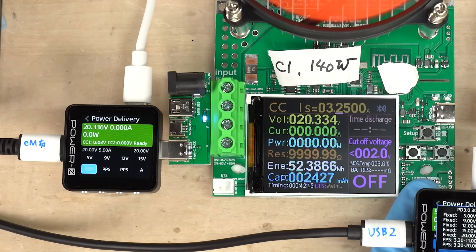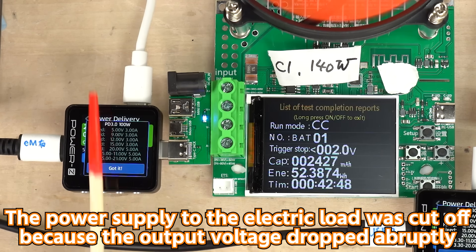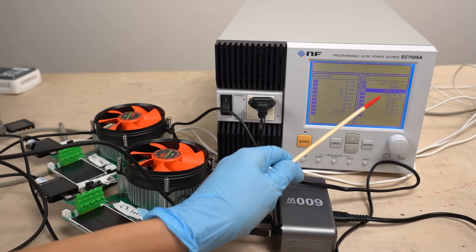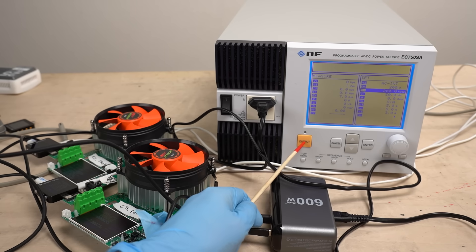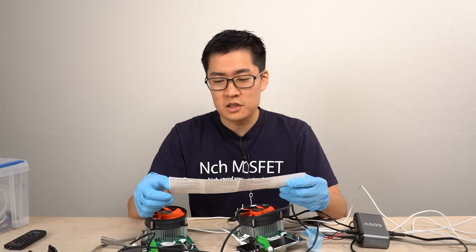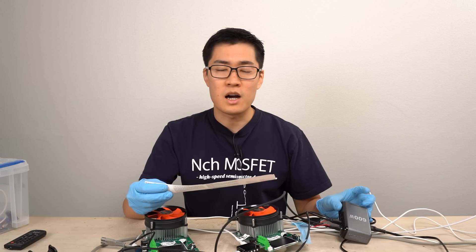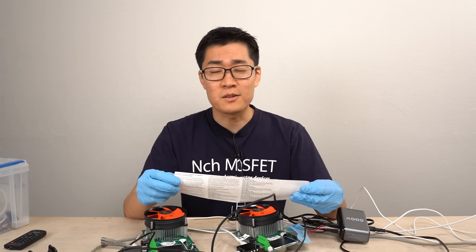I also tried operating C1 at 20 volts, 65 watts, but everything stopped working — I honestly don't understand why. I thought the 100-volt input might be the reason, so I tried another power supply outputting 200 volts, but there was no noticeable difference. The manual that came with the charger said nothing about behavior when using multiple ports. There's so little information about how this charger behaves, so I revisited the product website.